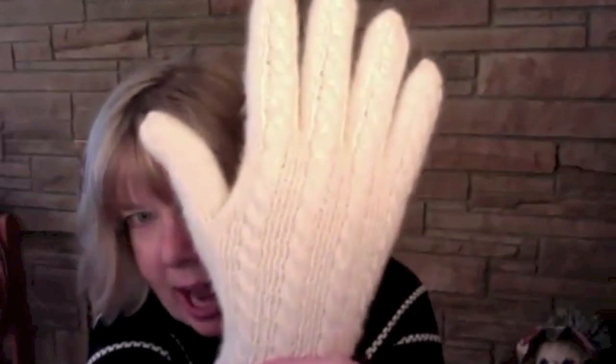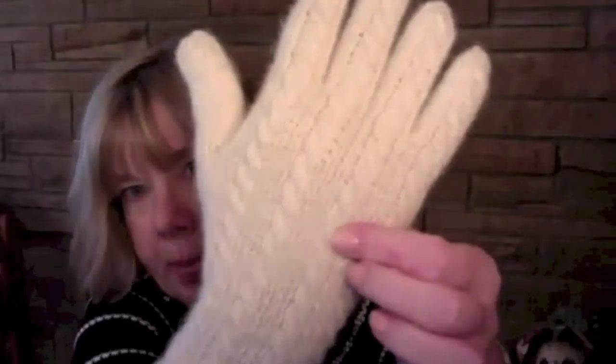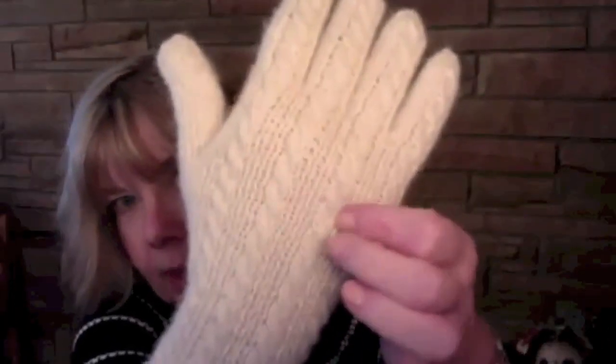The yarn for these is Blue Sky Alpaca, just the regular sport weight. I love everything about these gloves — I love how they fit, I love how warm they are. I knit these on size one needles to nine stitches to the inch, and it makes quite a dense fabric. Alpaca is warm anyway, and with all these cables — it's ribbed in between the cables — it makes it nice and elastic.